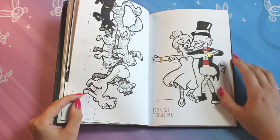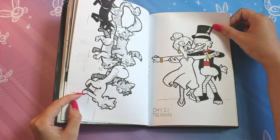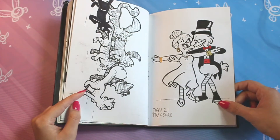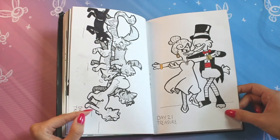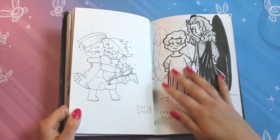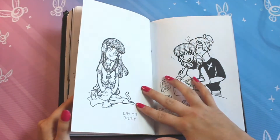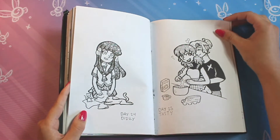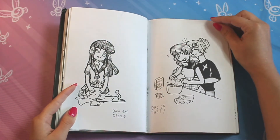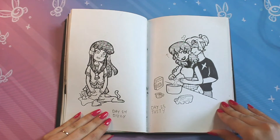I was really into DuckTales as well — the newer one. I really loved Scrooge and Goldie. There was something about the older generation that I tend to really love. That was really fun to do. More Cringe Culture that is dead, more Good Omens — you could tell what I was really into at the time. Fruits Basket is always a shout-out pleasure, because that was my first manga that I really read and one of those beginner animes that I just loved.